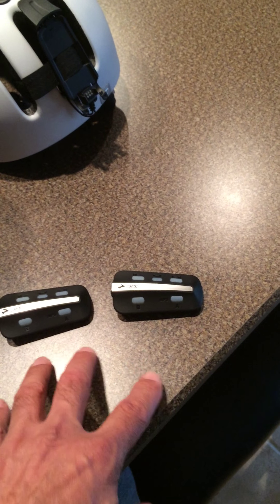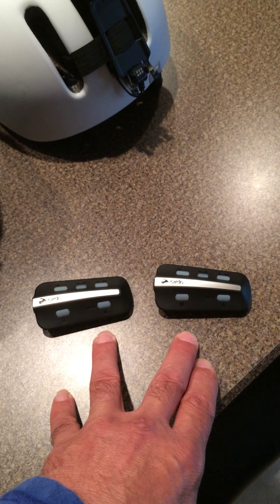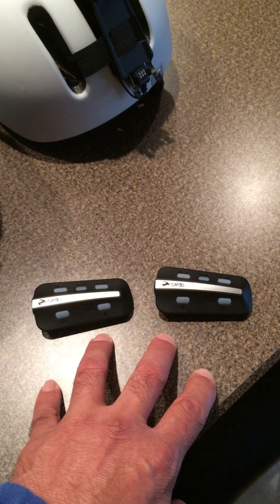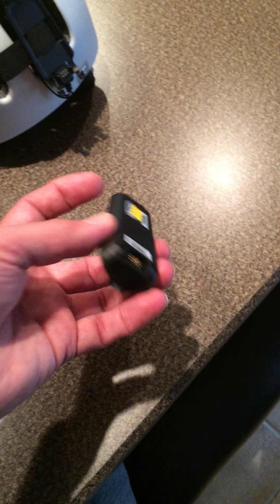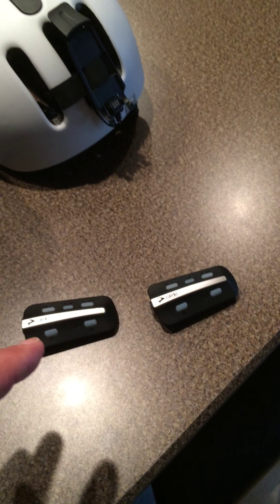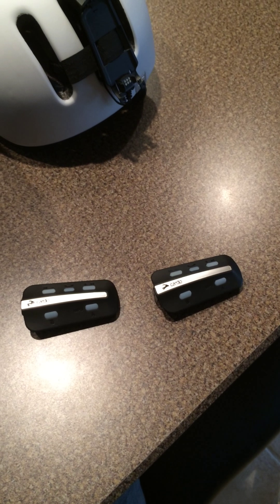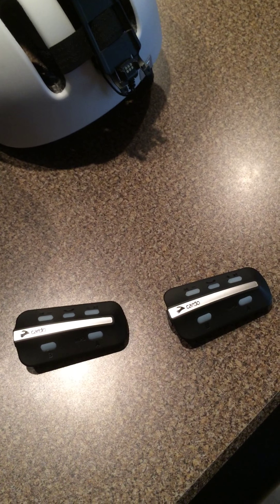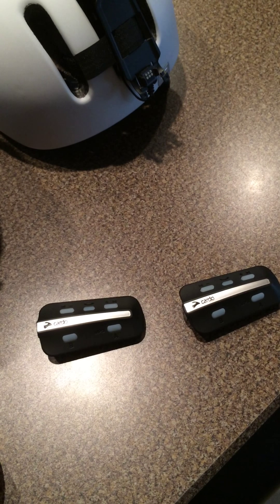If you want to erase the memory banks on these for any reason — which I've had to do several times after playing with them — get rid of all the information. First, make sure they're in the off position with no power, and they're charged. The charging jack is right here. Also make sure all your Bluetooth items that may have been paired to this — telephones, speakers, iPads, GPS — are off and not communicating. Just turn your Bluetooth off on your phone and such.